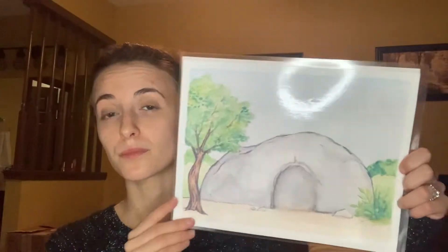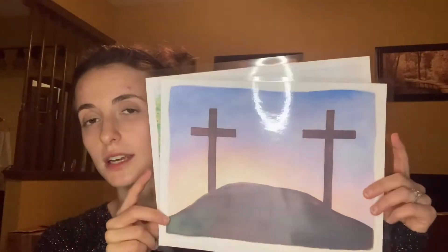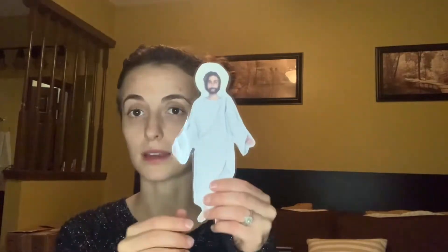It also comes with these storyboards. I wasn't sure if my kids were going to be into this — we haven't done storyboards before. But they saw me printing, prepping, and laminating all of these things, and they knew exactly what it was for. My oldest picked it up and said, 'This is Jesus and he's going up into heaven,' so he was already using it for its purpose. They're beautiful — I laminated them. There's the rock that you would roll in front of the tomb and a couple of other pieces. We can read through all of these stories and then use these storyboards to reenact it and have a lot more conversation.